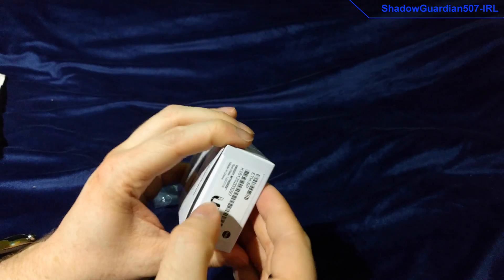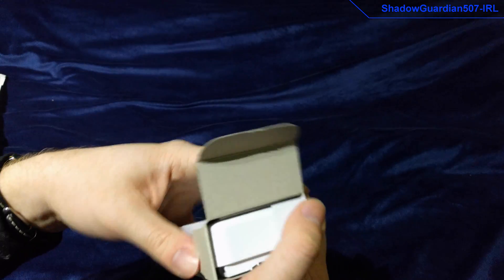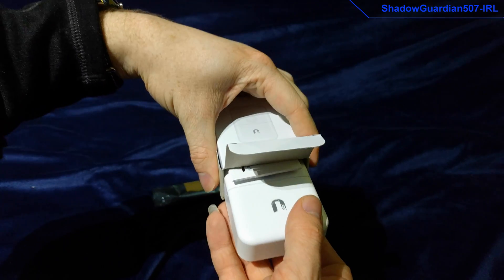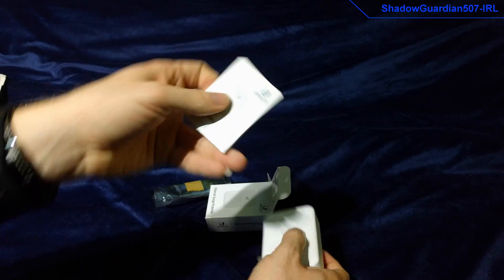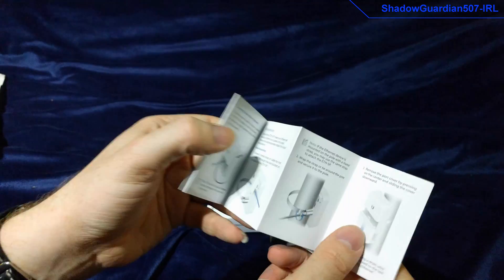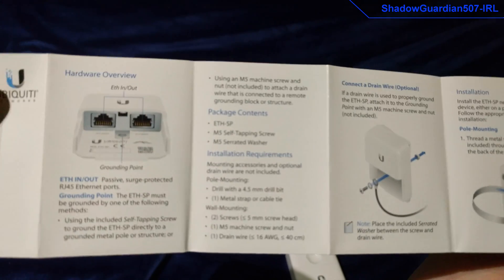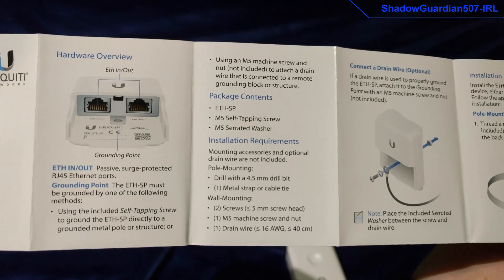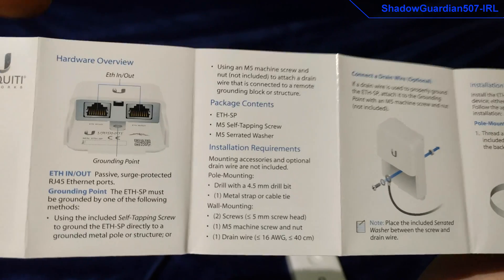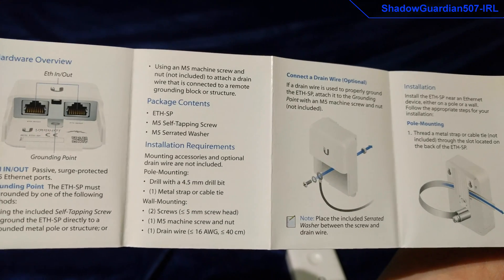Pretty basic little box — it's practically an interference fit on the actual product inside. Now we've got a little tiny quick start guide, although there isn't much that you need quick-start-guide-wise with these. As you can see, it says ethernet in and out — even they don't really mind on there — and the grounding point, and what is in the package.